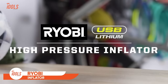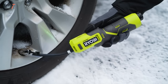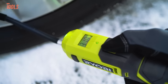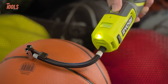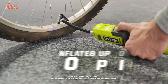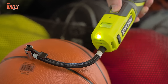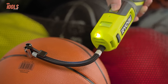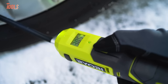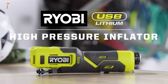The Ryobi USB Lithium High Pressure Inflator is a portable and efficient solution for inflating tires and other inflatables. This cordless device, equipped with a 2.0 amp-hour USB lithium battery, offers convenience and flexibility. Users praise its compact design and ease of use, making it a handy tool for quick inflation needs. The inflator has received positive reviews for its high-pressure capabilities. Its versatility extends beyond tires to various inflatables, demonstrating its practicality for both automotive and household applications. With favorable feedback on battery life and simplicity of recharging, the Ryobi USB Lithium High Pressure Inflator stands out as a reliable and user-friendly tool.